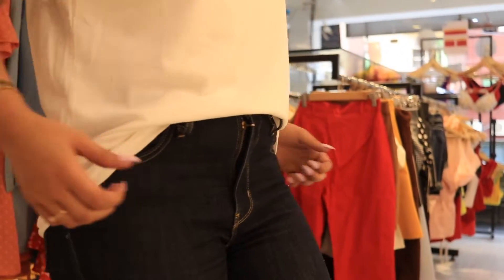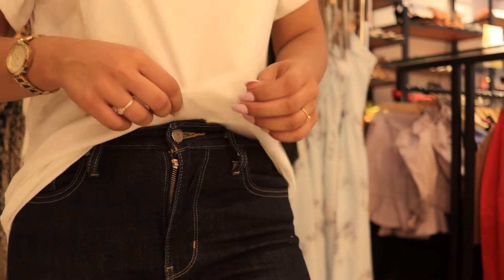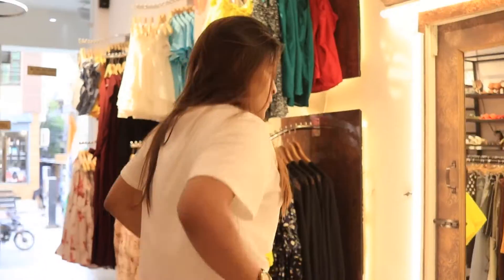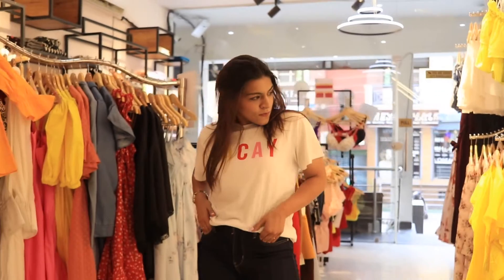In the front tuck, you tuck in the front part of your tee and let the backside flow loosely. It's a great way to style a rather plain outfit when you still want to look dressy. This gives off very chill vibes to your outfit.